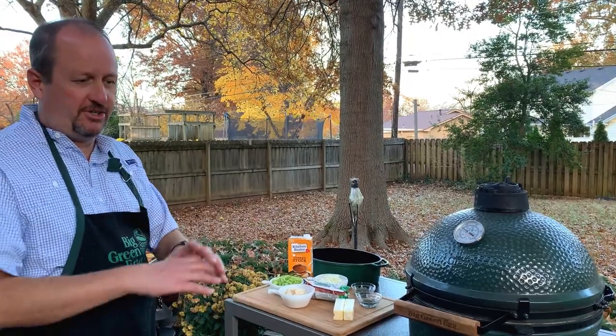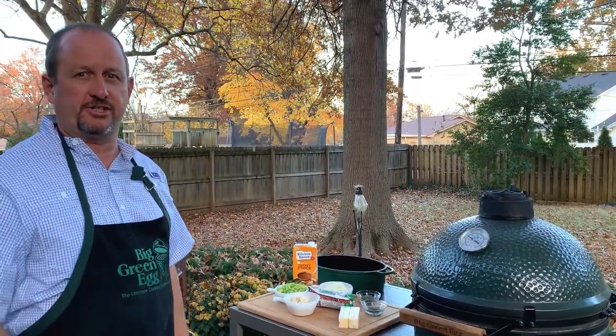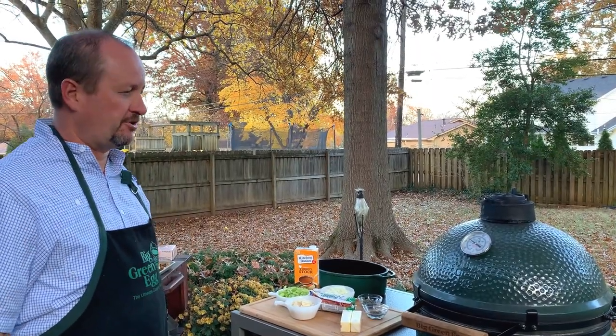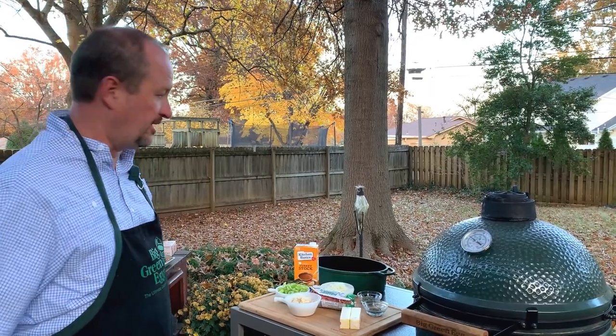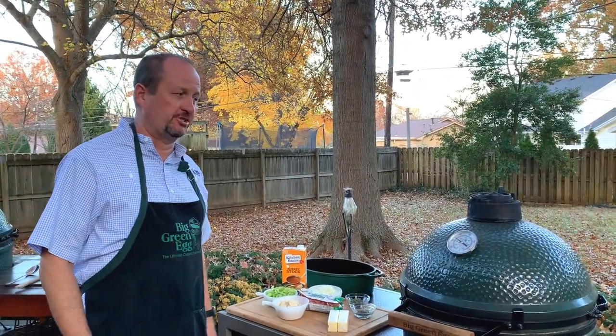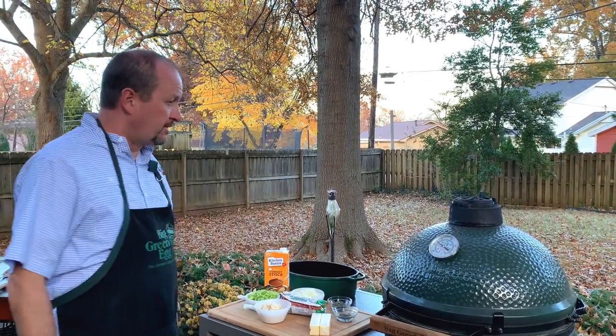Growing up, you can only fit so much on a plate at Thanksgiving and stuffing is one of the things I would leave off. But this recipe is just totally different from anything I've ever had and I love it. I've got to give credit to my mother-in-law for giving us the recipe and letting us do this video. It was her recipe and it's just awesome.